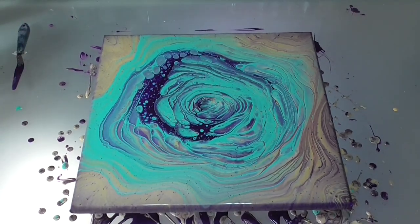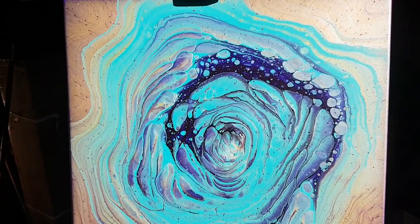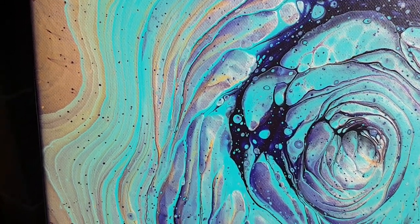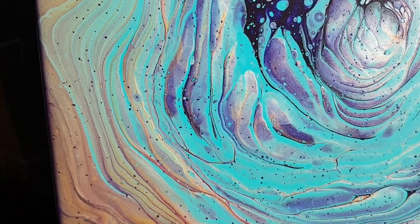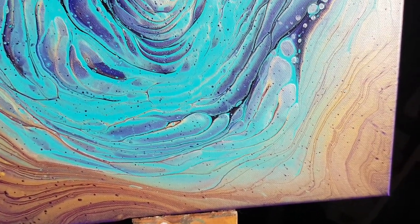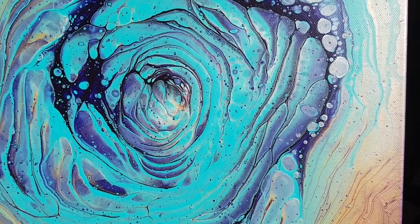This is the wet result and we are going to wait for the dry. I don't want to wait for the dry!